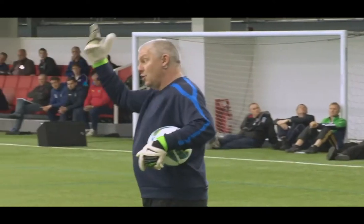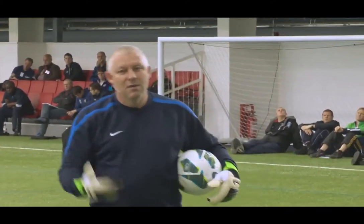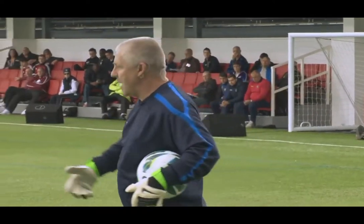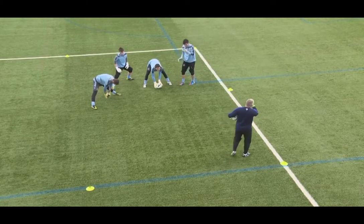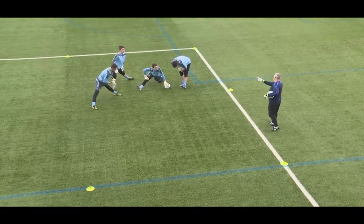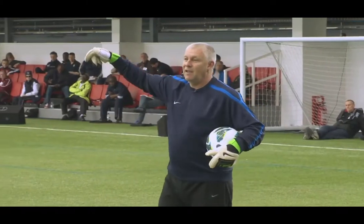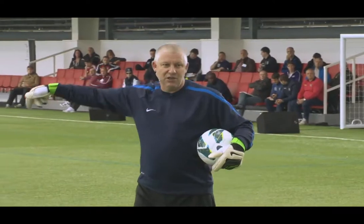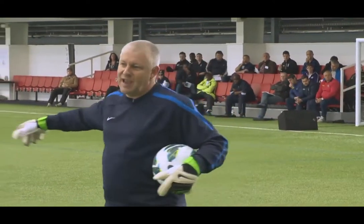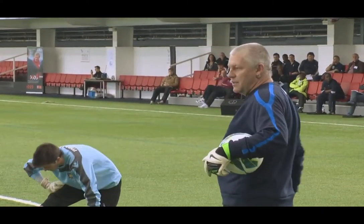Then we're into making a jump — technical work with a jump. Are they driving up with a knee? Hands as far as you can, head tip back — all the technical stuff, so I get to observe that in that practice. Because they're not working all at the same time, you can identify strengths and weaknesses within the session. I try to coach with technical detail — coach and correct, then praise with technical detail.